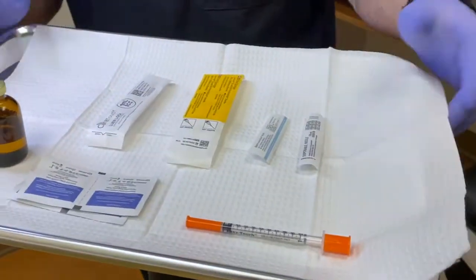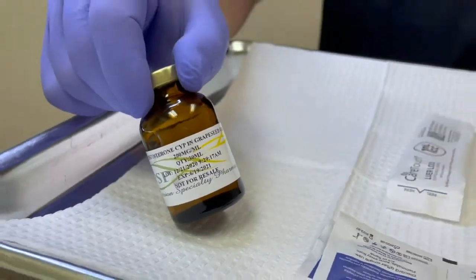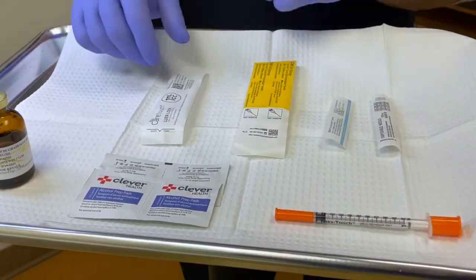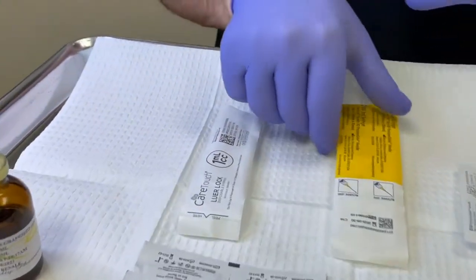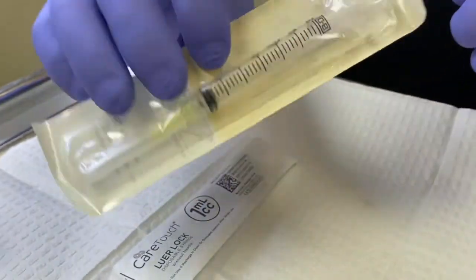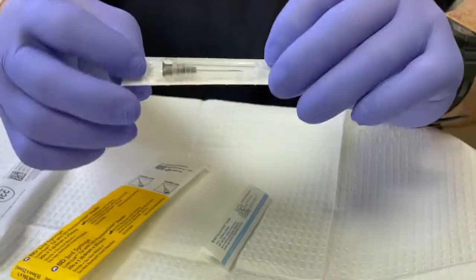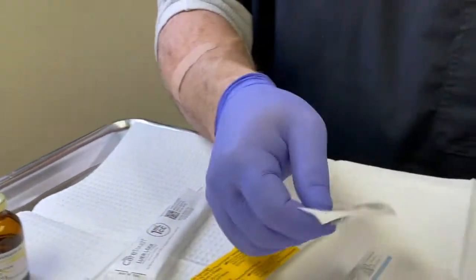I have a few things on the tray here to show you. Obviously you'll have your testosterone — we use Precision Specialty Pharmacy as our source. I also have alcohol wipes, and three different syringes: a 1ml luer lock, a 3ml luer lock with a 20-gauge one-inch needle, a 25-gauge one-inch needle for injection, and a 22-gauge one-inch draw needle for loading from the vial.